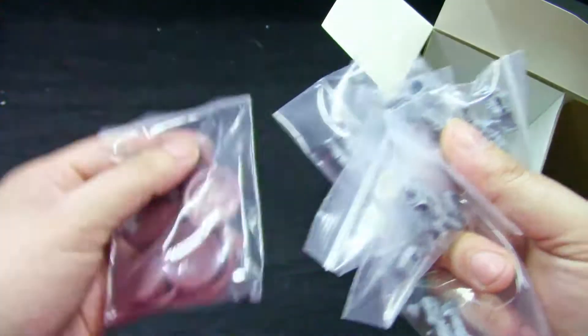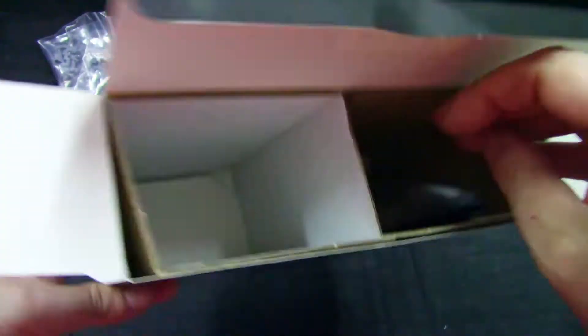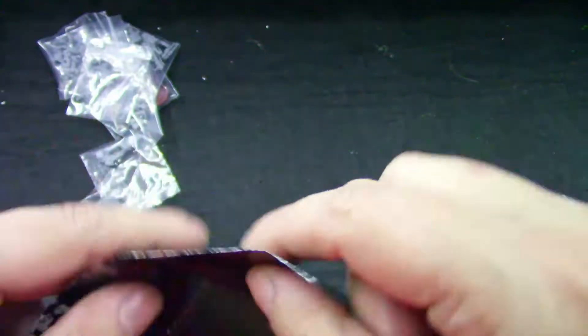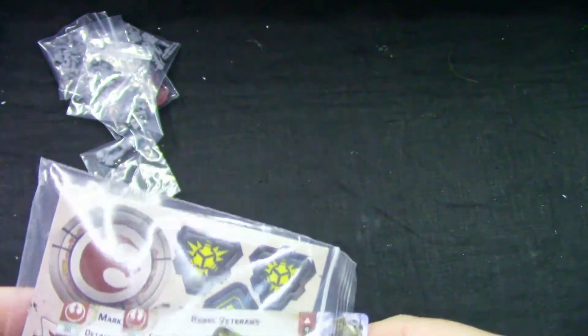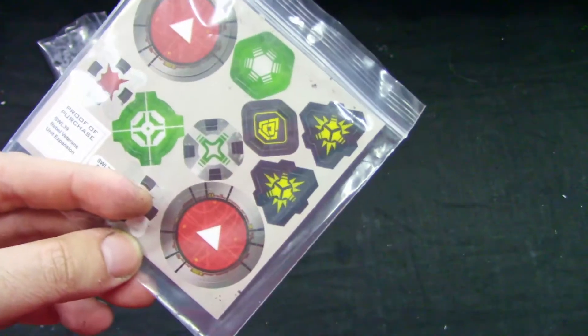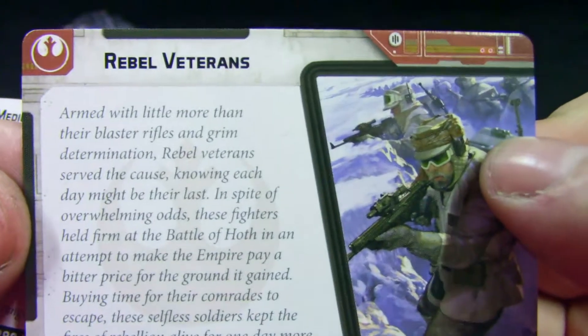All the models are separate in their own bag, which is great. We also get some bases and more cards. We open the assembly guide — and while it's good, the assembly is actually pretty simple, especially if you're used to assembling models. Then we move on to the tokens.